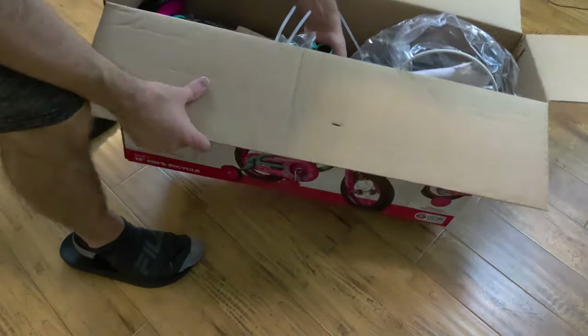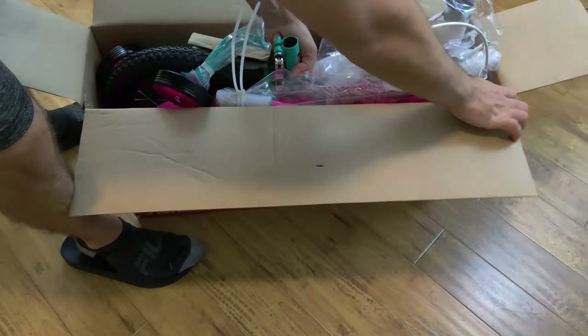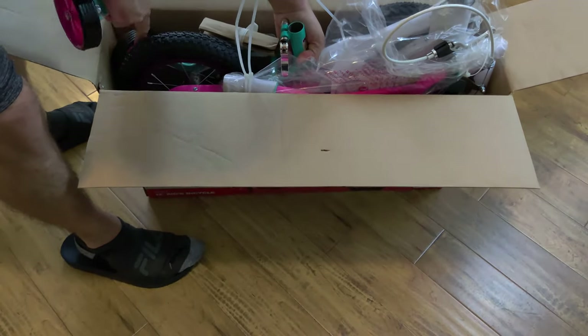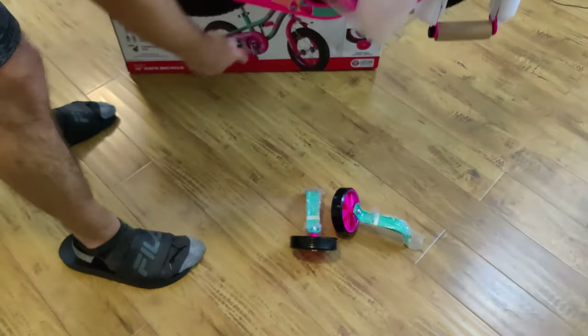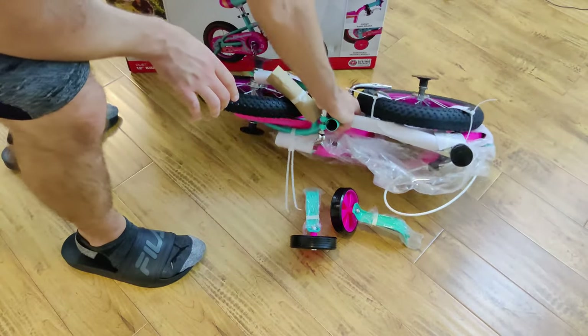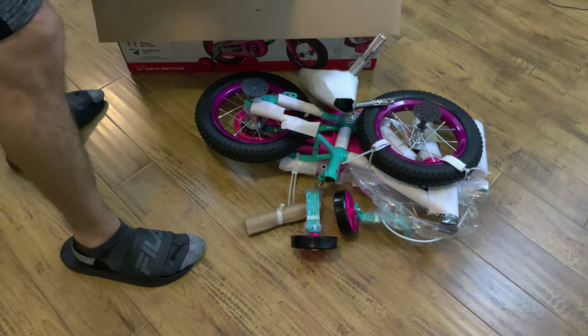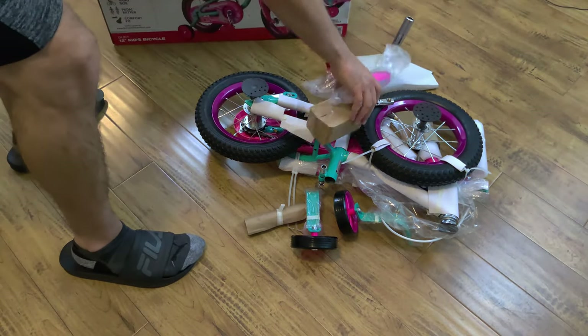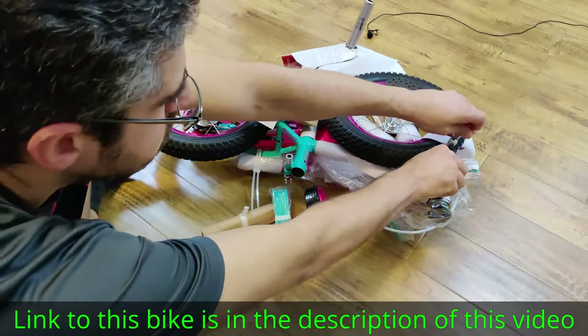Hey guys, today I'm going to assemble this kid's bike. This is a bike for kids ages 1 through 4. And although it's a kid's bike and most parents will be assembling this, there's quite a lot of details to go over. Because even though it's a kid's bike, it's very similar to assembling an adult bike — it's pretty complicated in some of the things you've got to do.